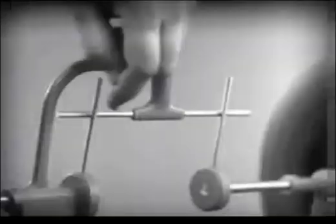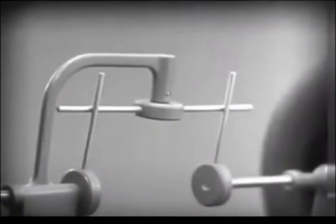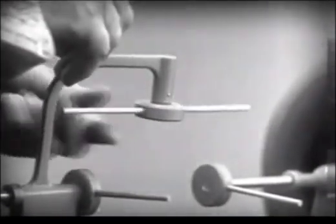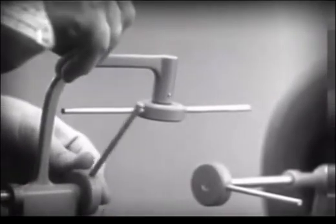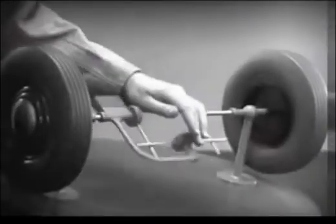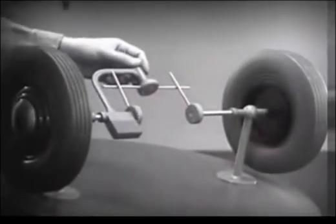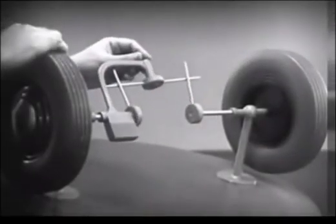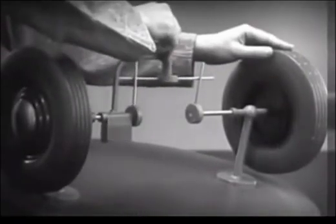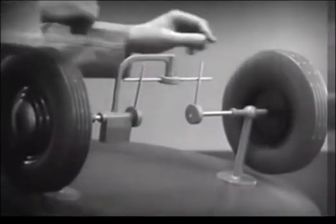Let's put this bar on a pivot, so that it can swing in either direction. Now the bar can still turn both wheels at the same speed. And because it pivots, it lets one wheel turn even when the other is stopped.